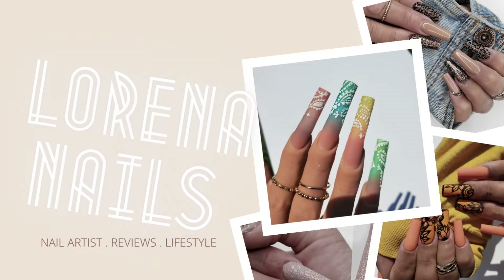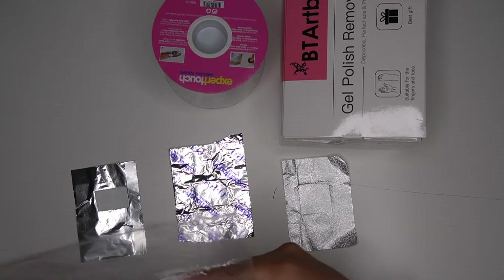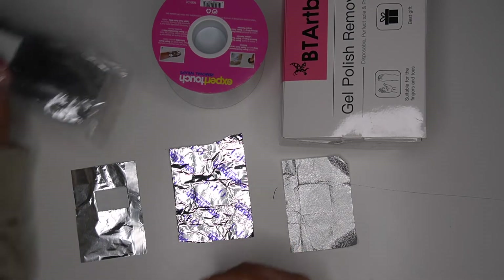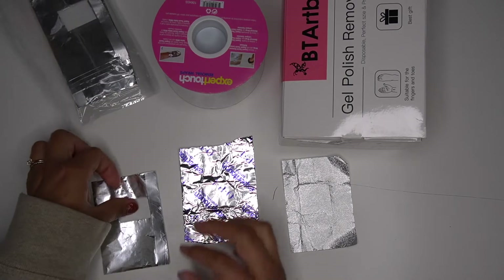Hello guys, I wanted to show you how to use some soak off wraps, so I'm going to jump straight in. If you guys are new, my name is Lorena — don't forget to click like, subscribe, and share. Let's go ahead and get into today's video.